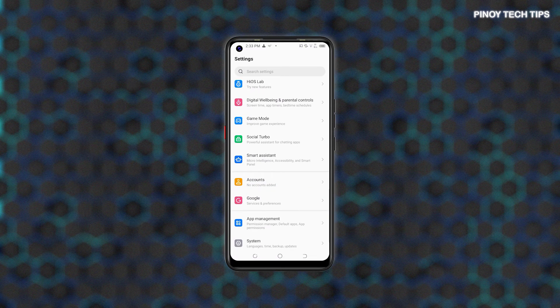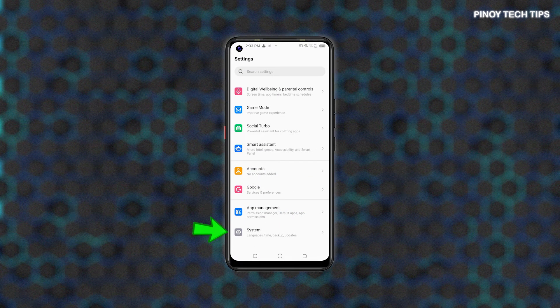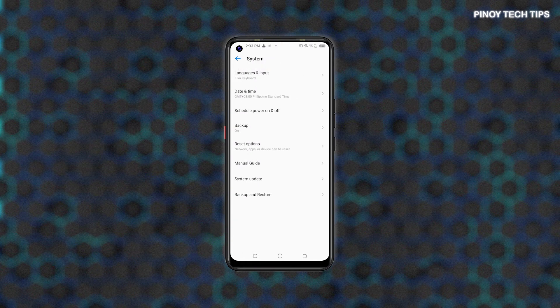From the Settings menu, scroll to find System, then tap on it to access the built-in system features and options. To continue, tap Reset Options.